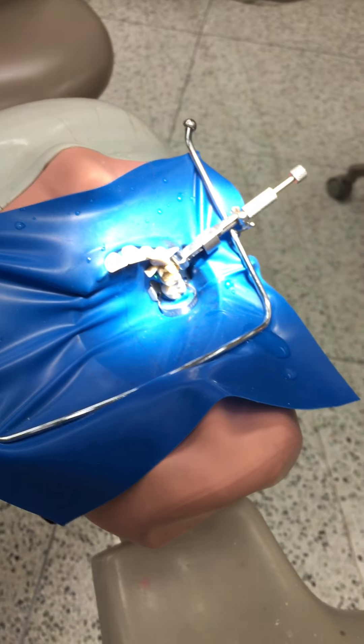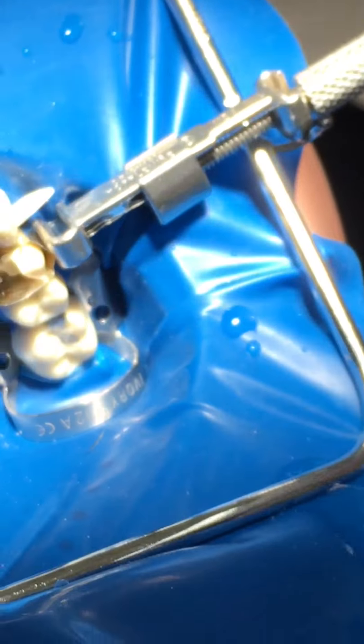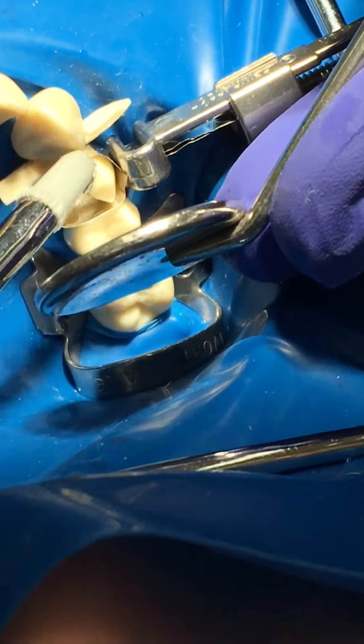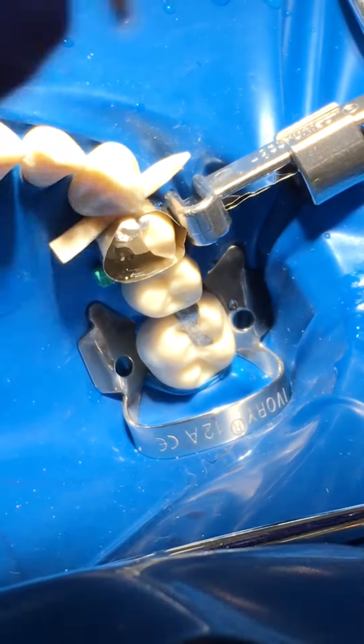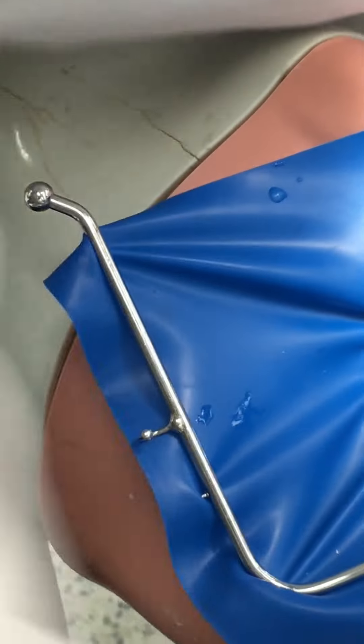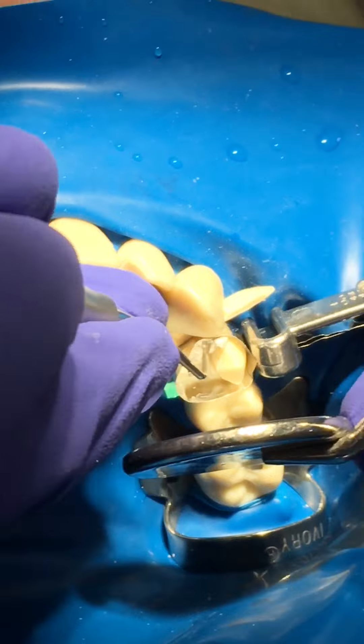Put your amalgam in at the amalgamator. You only need to pick it up with your carrier two or three times — you don't need to plunge it in there many times. I'm going to start at the mesial. As soon as you put one load in, check that it's free-running — keep it running so the amalgam doesn't set up in there.